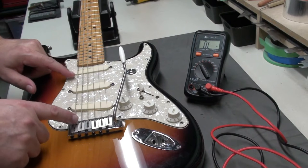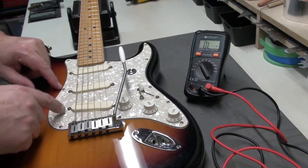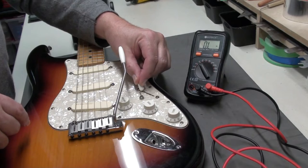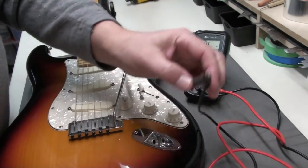So now we have a Stratocaster on the bench. This one has three single coil lace sensor gold pickups, and we have a five-way selector on the Stratocaster. We're still in ohms on the meter — do the same thing.